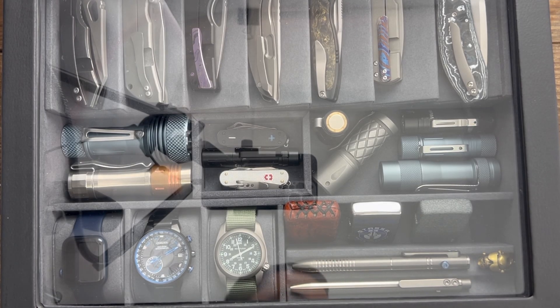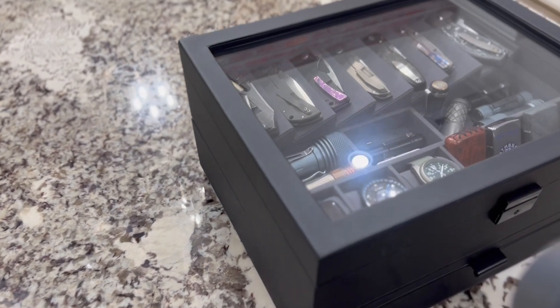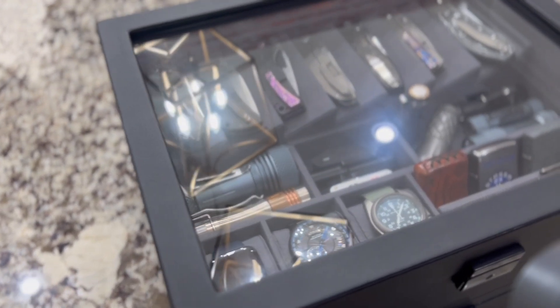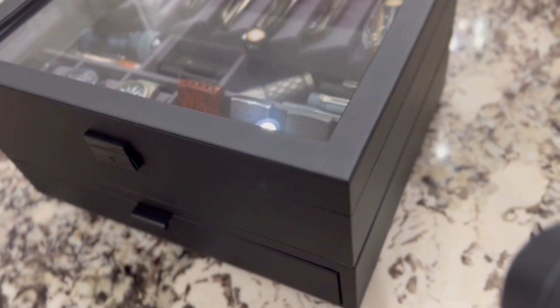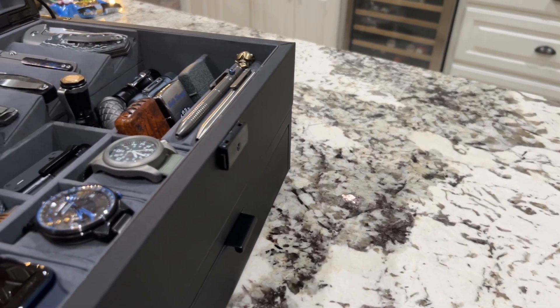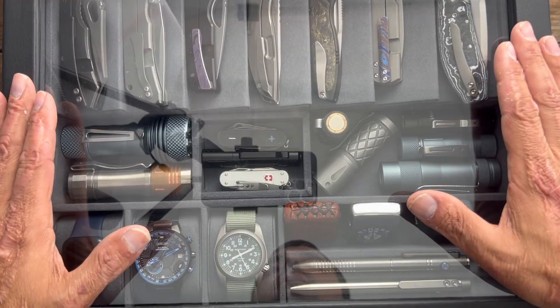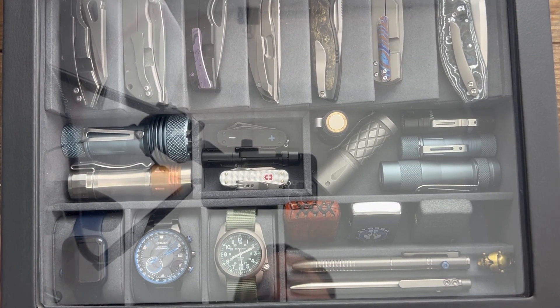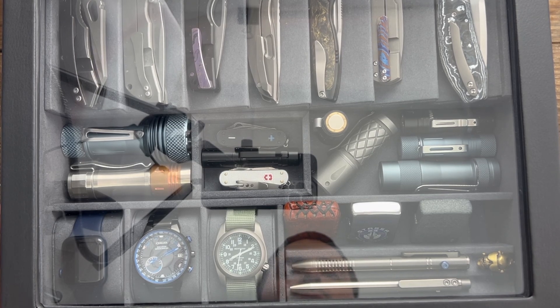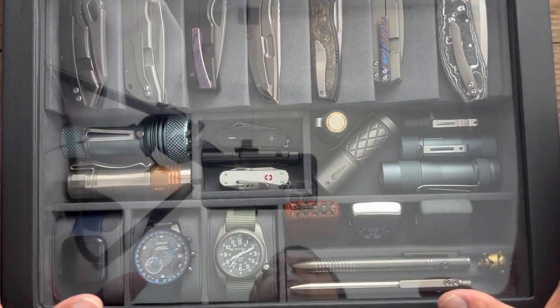Stasya23 here, and in today's night therapy I have for you the Caviso EDC Catch Valet. If you're somebody who has some nice EDC items and you want to be able to store them in something that looks decent — I know my wife hates whenever I just put some of my tactical looking bags with EDC gear on my nightstand — I bought one of these a few years ago and Caviso asked me if I wanted to check out the updated version, so I was definitely excited.